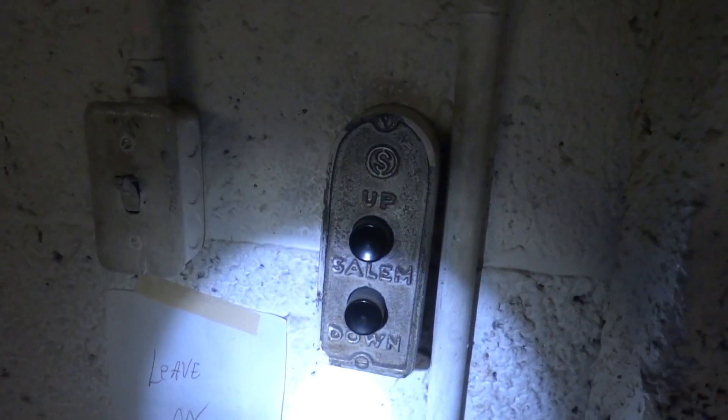Look at these fixtures right here. Now we're going to go in the elevator and take a ride. Very nice elevator. I believe this is a CJ Anderson interlock. Here we go, we're going to take a ride.